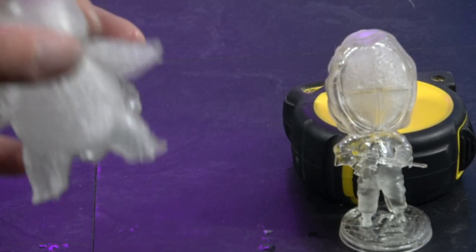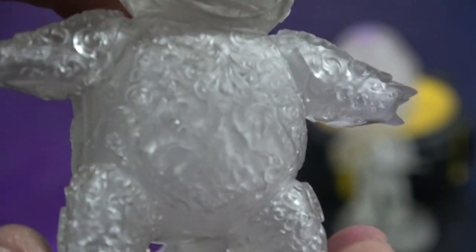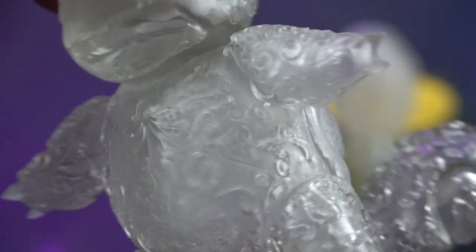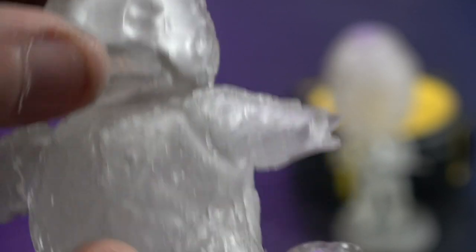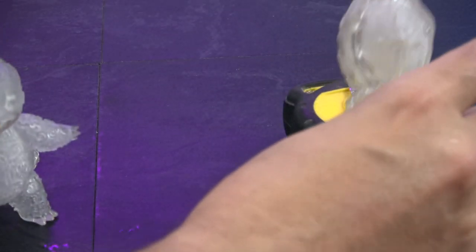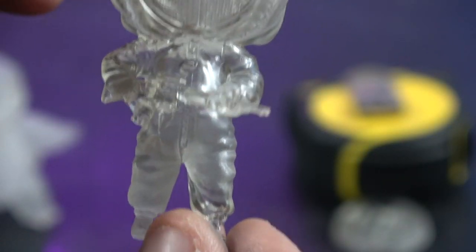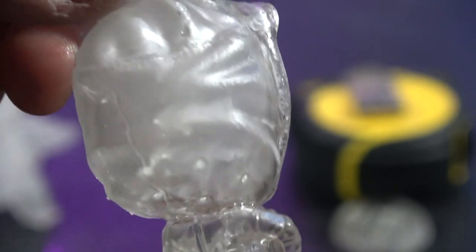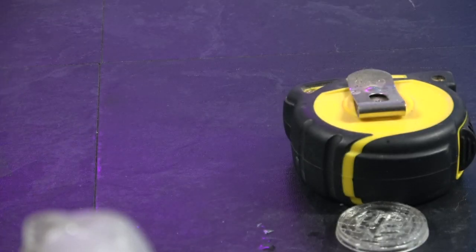Let's take a look at these raw prints. Look at that — this is the ornamental Squirtle from Thingiverse. Came out really nice; he's hollow as well. And then, just to jump on the social bandwagon, this is the Squid Games chibi, also from Thingiverse. I'll put the link in the video description. Let's slap some primer on these and see how they look.